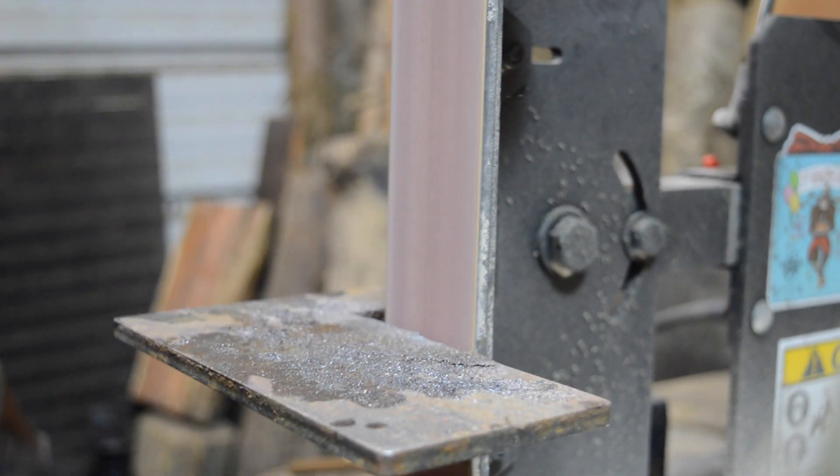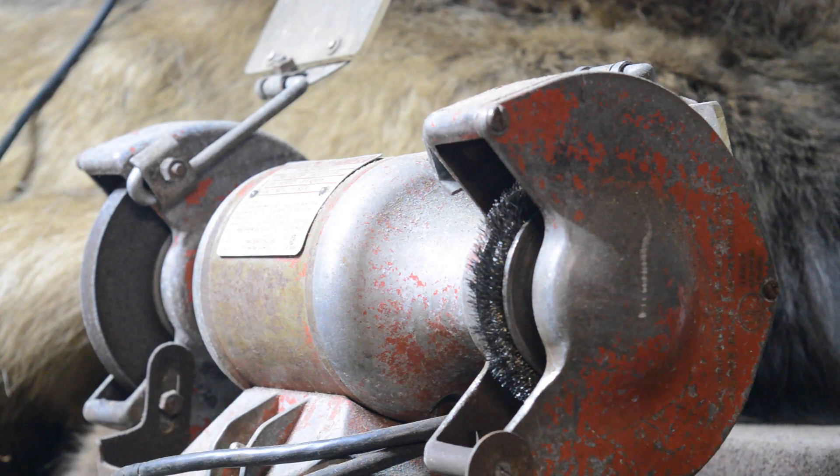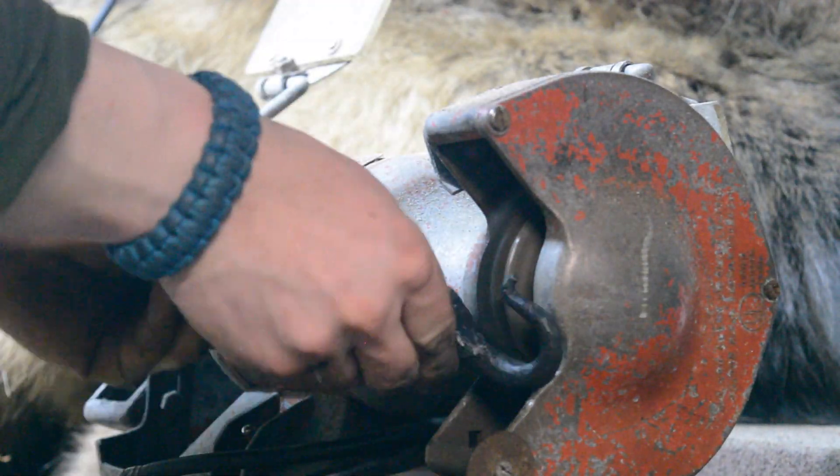I'm just going to rough grind out the bevels. I'm going to keep this pretty much a forge finish just because I like the design. Then we'll wire wheel it, get it all cleaned up, and wax it to keep it from rusting.